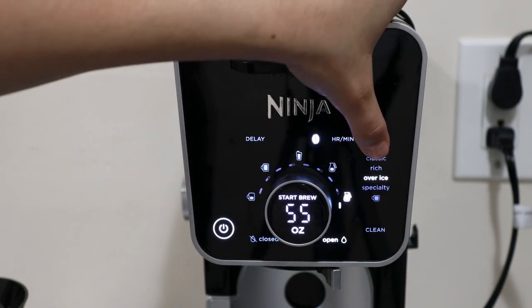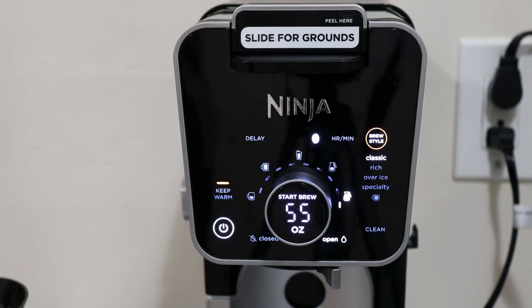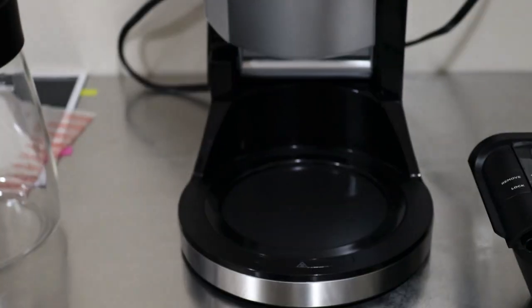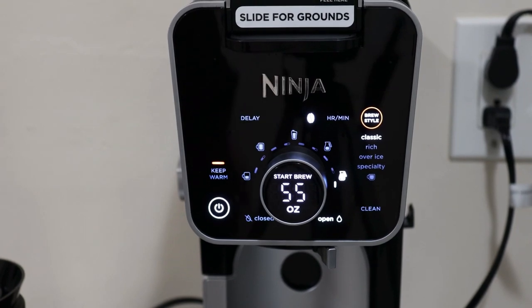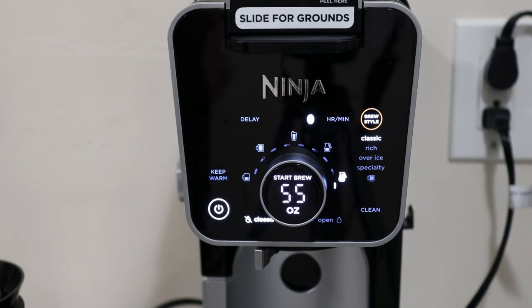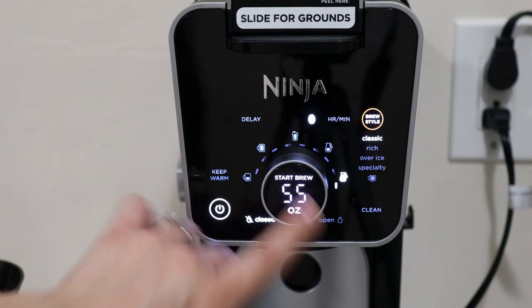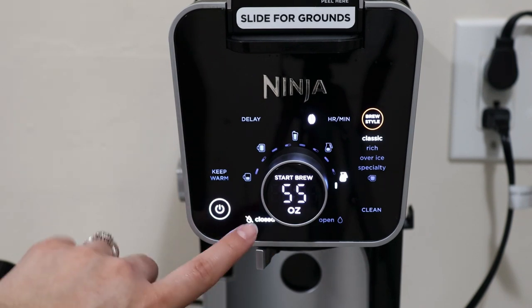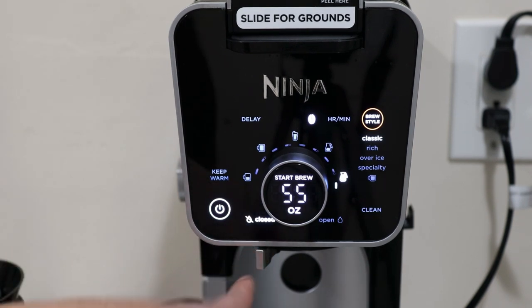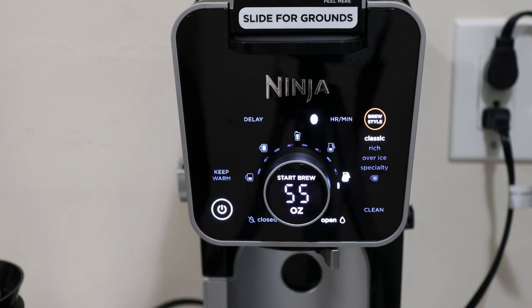You can also select your brew style of Classic, Rich, Over Ice, or Specialty. You can turn on Keep Warm, which is a warmer plate at the bottom - Keep Warm will go up to four hours. The display will also let you know whether the drip valve is closed. If it's closed and you try to select a setting, it will beep and flash to let you know you need to open the valve. Once you open it, you can click Start.